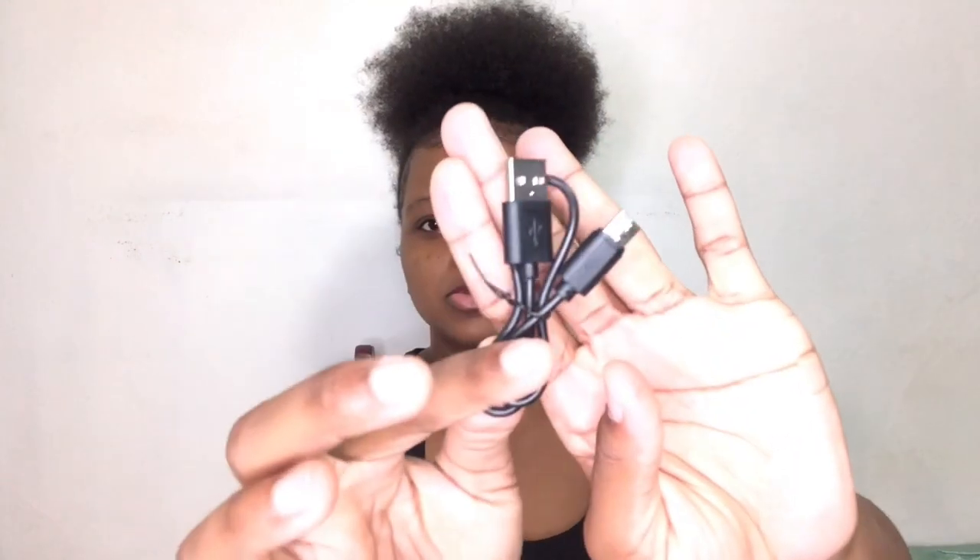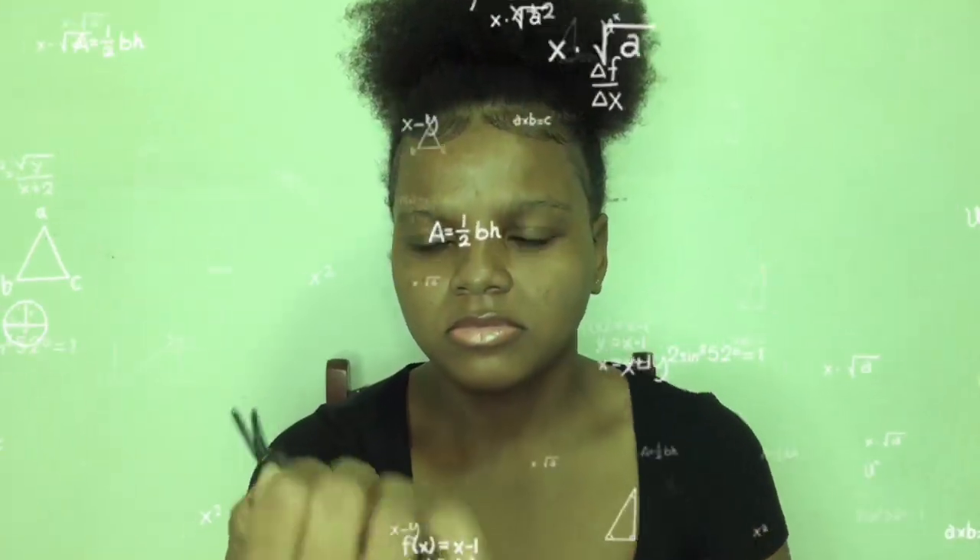I hope you guys enjoyed that little unboxing. Now I'm going to show you the product itself — the light being turned on and how it looks when the phone is inside and all those things. As you guys can see, it comes with a USB cable because the light is chargeable. You plug it in right here — so it's basically a USB to charge the light when it's going to die.